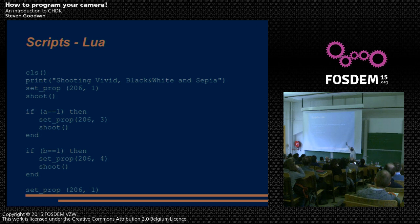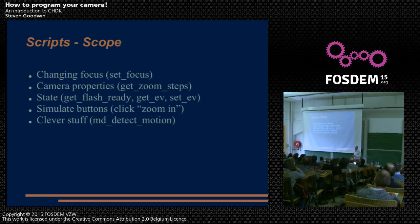You can set properties with specific values — for example, 206 is shooting mode, 1 is vivid, 3 is black and white, and so on. The scripts also have stub functions that let you call out to the rest of the firmware: change focus, determine whether the flash is ready, simulate button presses such as zoom in. There's also a motion detection function if you want it. All these functions are available from both BASIC and Lua, with a couple of minor exceptions.